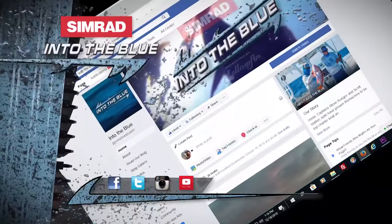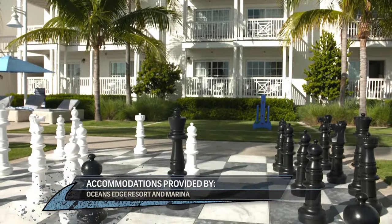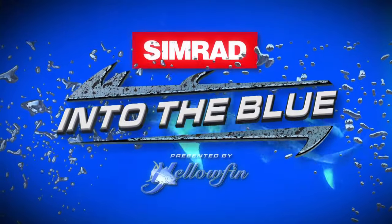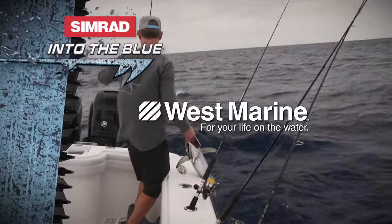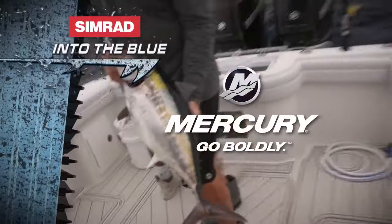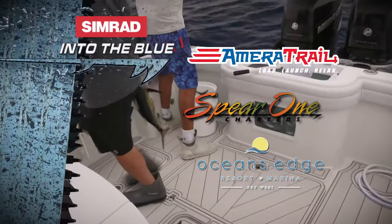You want to see more of Into the Blue? Well, you can — follow us on Facebook, Twitter, Instagram, or come on over to our YouTube channel. See you there. Simrad's Into the Blue, presented by Yellowfin, has been brought to you by Yellowfin — only in a Yellowfin. West Marine, for your life on the water. Mercury Marine, Go Boldly, and by Ameritrea, Spear One Charters, and Ocean's Edge Resort and Marina.